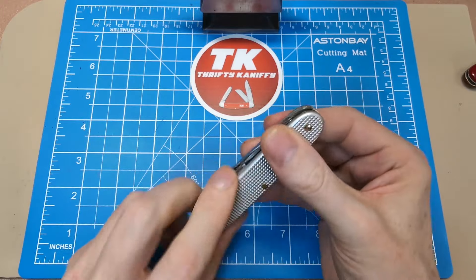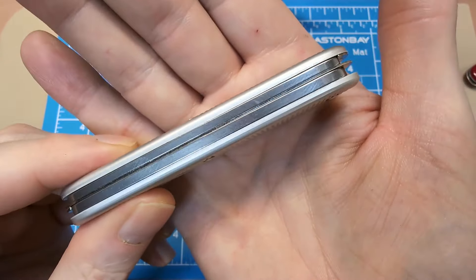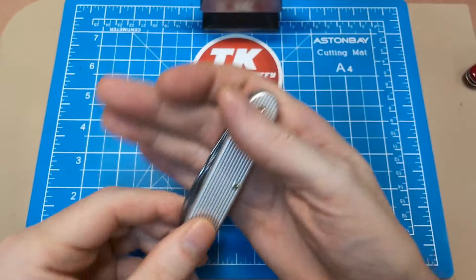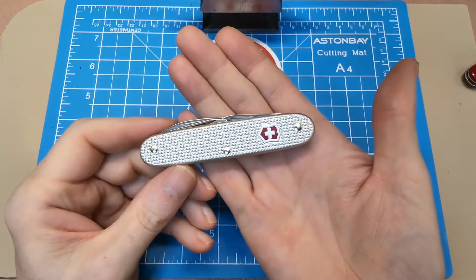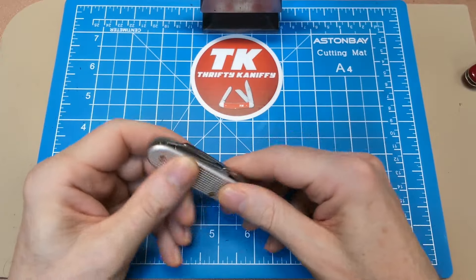Another thing that's nice about these particular knives is they're quite slim — a good bit more slim than your standard Cellidor-style with two layers. You're looking at something that's under half an inch in width, which makes it fantastic for carry. And the most important thing of course is the blade set on this particular Electrician knife.